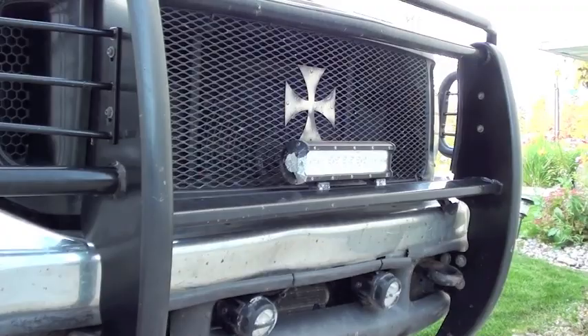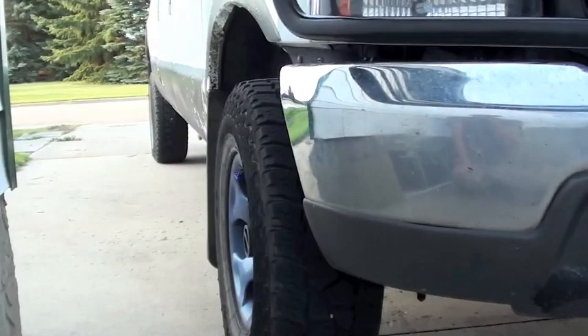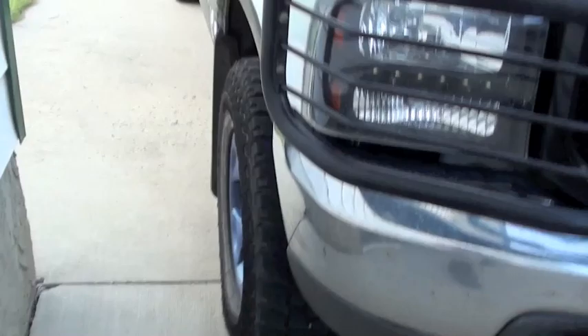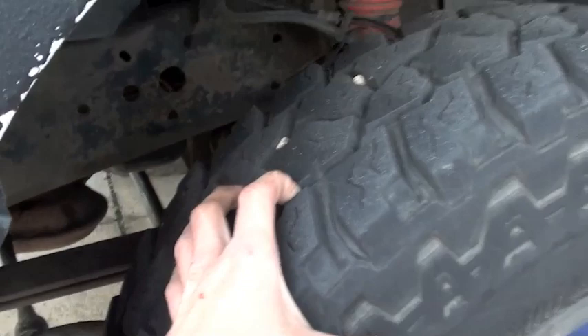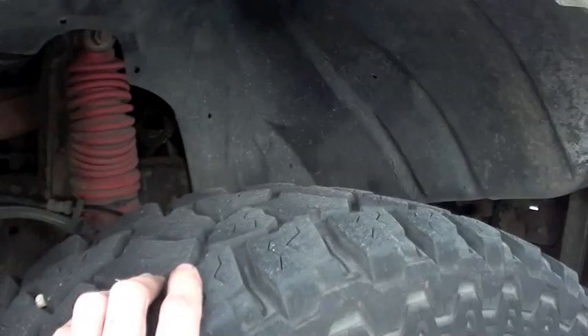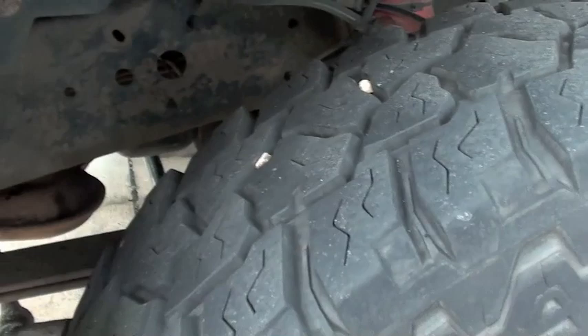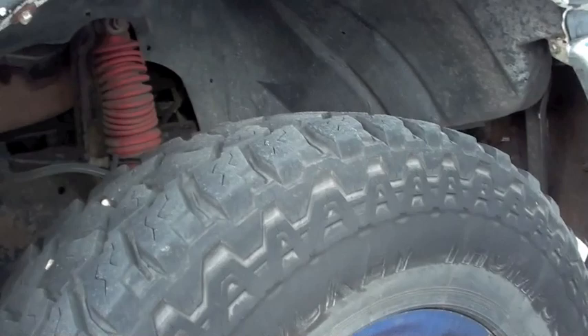I've got a custom grill I made for it. I've got the Mickey Thompson Baja ATZ P3 tires, 265x75 R16 load range E. This is the third season I've run these — I just run them in the summertime. They've held up extremely well and I've pulled some pretty big trailers with them too. Surprisingly, as aggressive as they are, they make little to no noise driving down the highway, which is surprising. All the reviews I read were extremely positive before I purchased them.